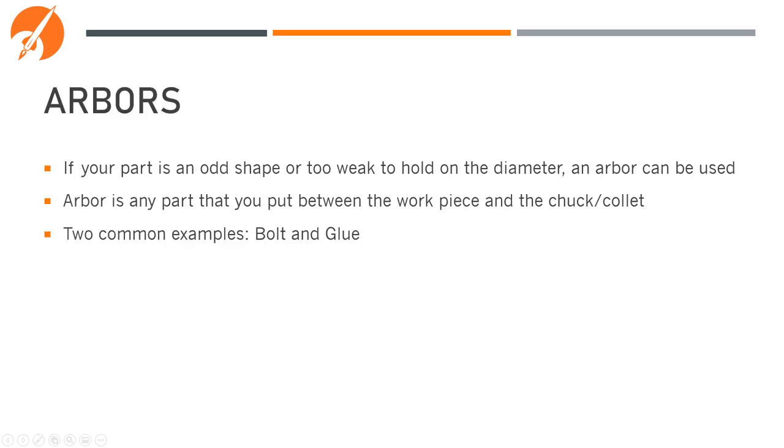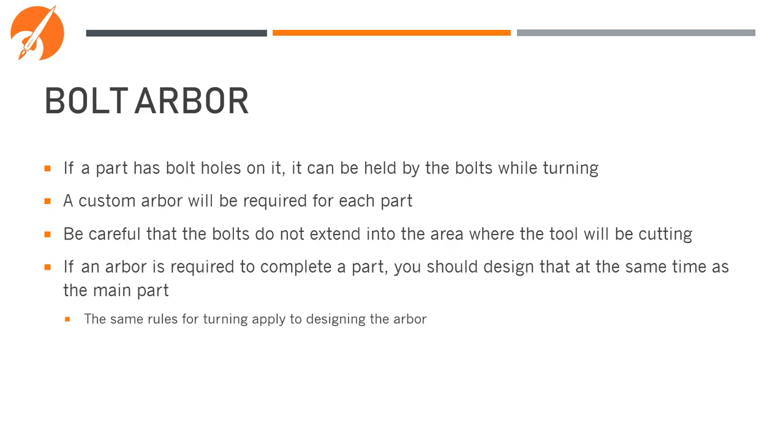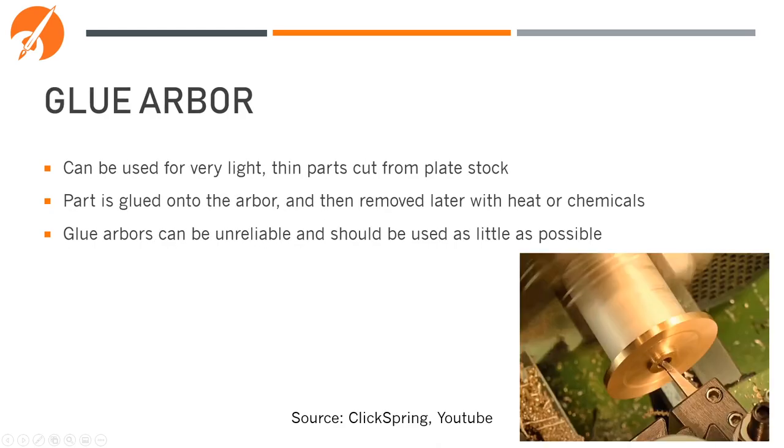If your part is an odd shape or too weak to hold on the diameter, an arbor might be the way to go. The arbor is any part you put between the workpiece and the chuck or collet. Two common examples are bolts and glue. If your part has bolt holes used in the final design, it can be held with those bolts while turning — you'd manufacture a custom arbor that's easy to hold in a chuck, with that bolt pattern on the front. Note that you can't get too close to where the bolt holes are while cutting. If an arbor is required, you should design it at the same time as the main part. If a part is very light, such as cut from thin plate or sheet, you can use a glue arbor — the part is glued to an arbor held in the chuck, and once machining is done the part is removed with heat or chemicals. Glue arbors can be very unreliable and are hard to set up properly, so they should be avoided as much as possible.